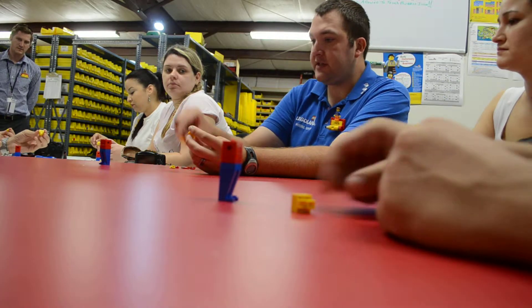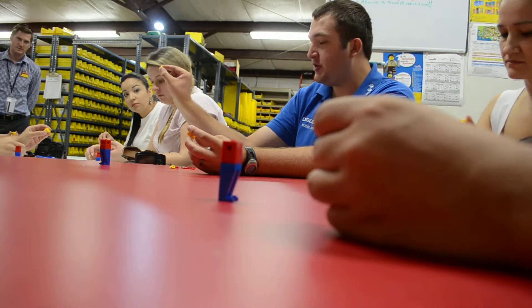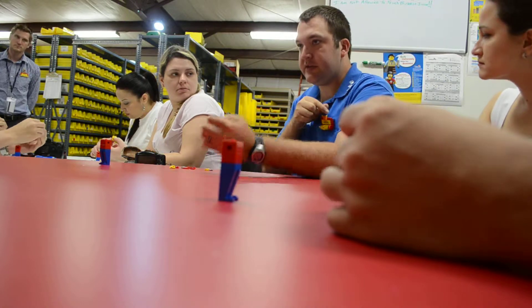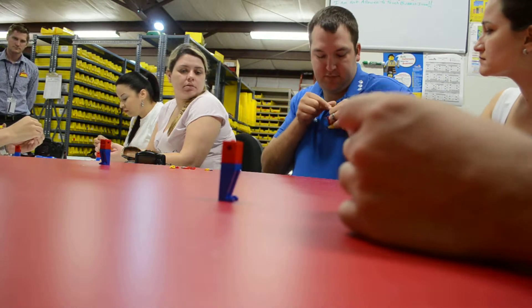And the last piece we need for his head is this two by two jumper. That way, like a minifigure, he's got the little stud at the top of his head.